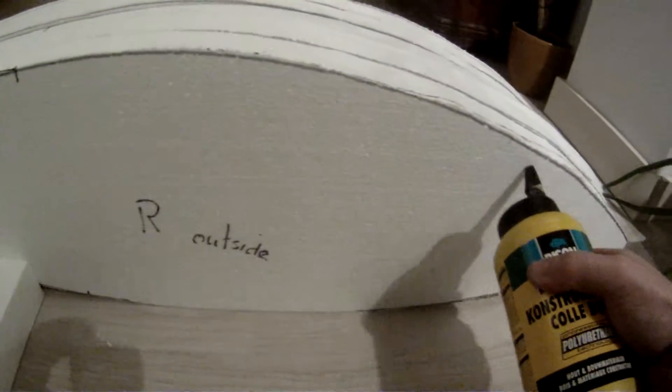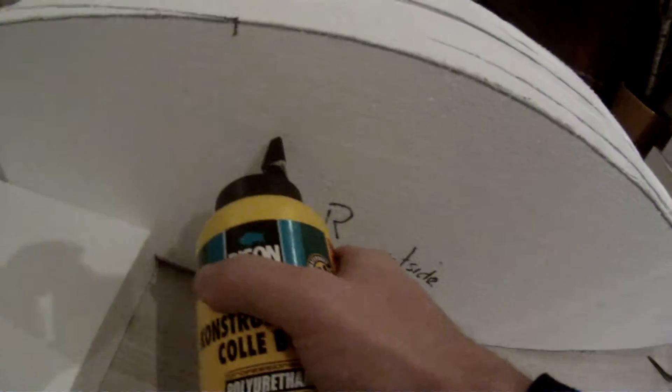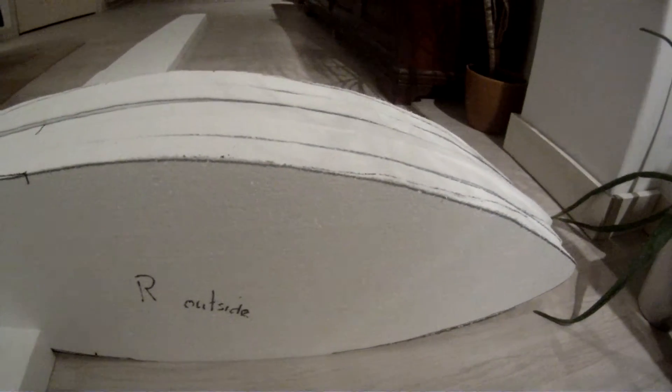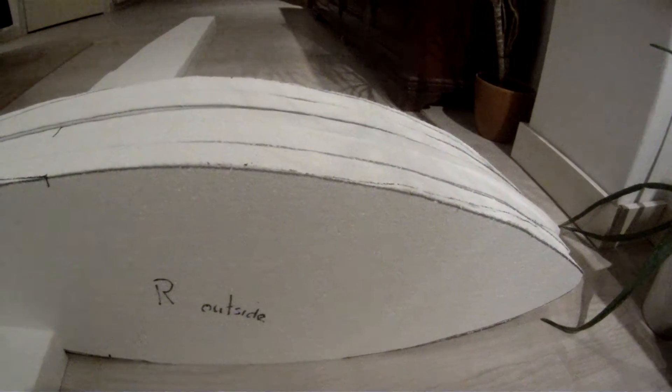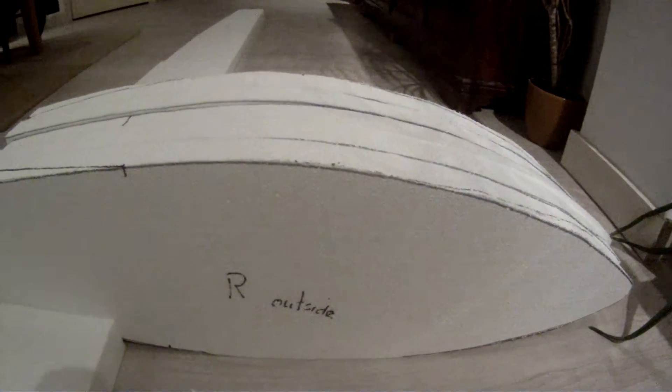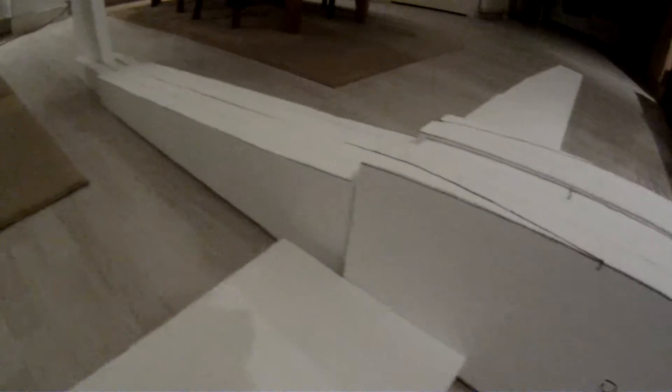So when you glue, you don't do the edges like this, but more only in the middle. Afterwards it will be packed in with tape, so it will be strong enough. So the glue isn't the most important thing to keep everything together.